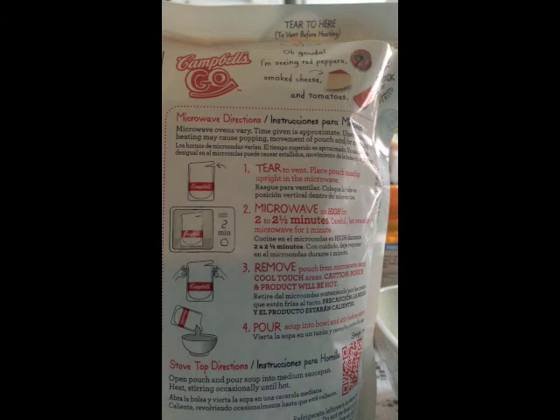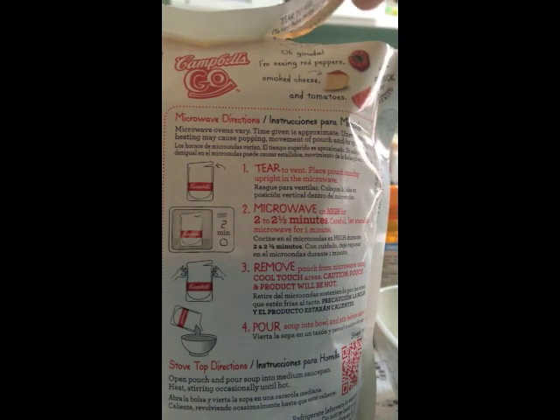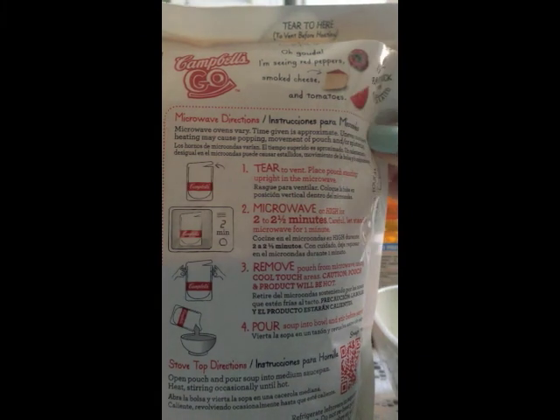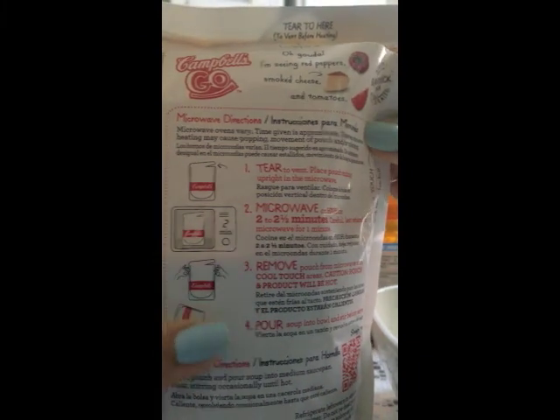Hi everyone, so we heated the soup for two and a half minutes. It says to tear it here to vent before heating, so you actually have to open it a little bit before you heat it up. You grab it here because here it's actually really hot. Now I'm going to pour the soup into my plate so you can see what it looks like.